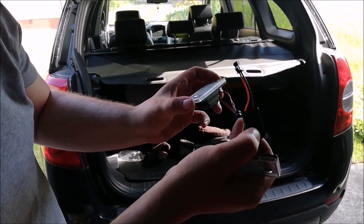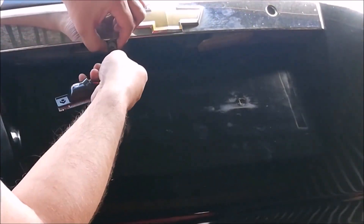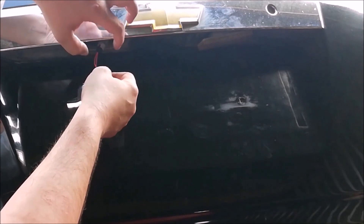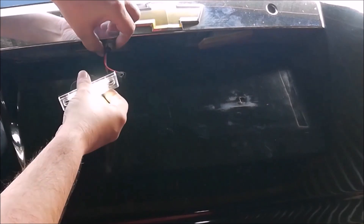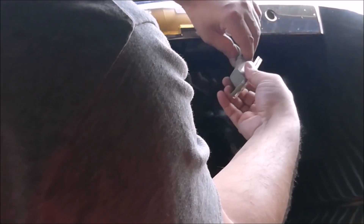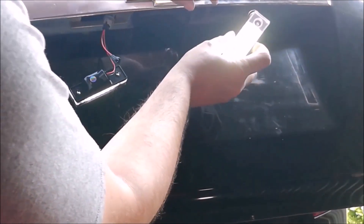Jeszcze musimy pamiętać, żeby plus i minus był na odpowiednich pinach, ponieważ jeżeli będzie odwrotnie, to diody LED nie będą nam świecić. I jak widzimy – diody się zaświeciły. Zaraz połączę jeszcze drugą. Tutaj jest druga. Tutaj jak widzicie mi nie świeci – coś tam się stało. Tak to wygląda.